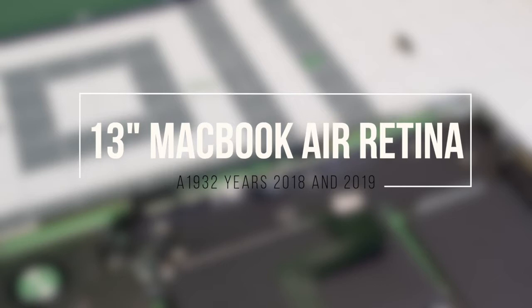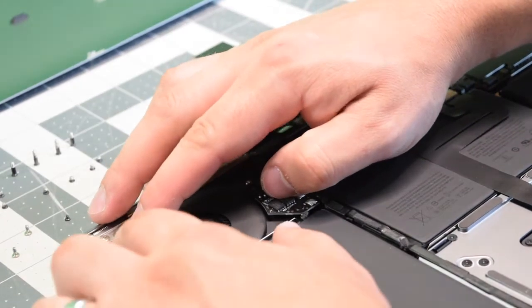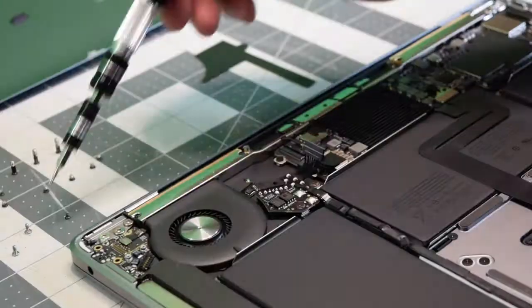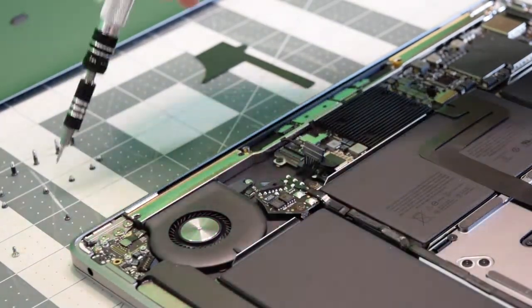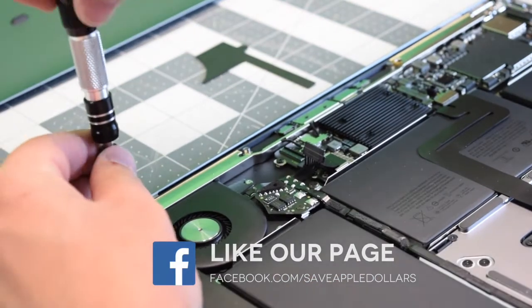Reassembly. Go ahead and place back the audio board. Make sure you're not jamming any cables. Go ahead and click in that power cable. Click in the left speaker. Secure the two silver T5 screws. Now secure the black T4 screw.